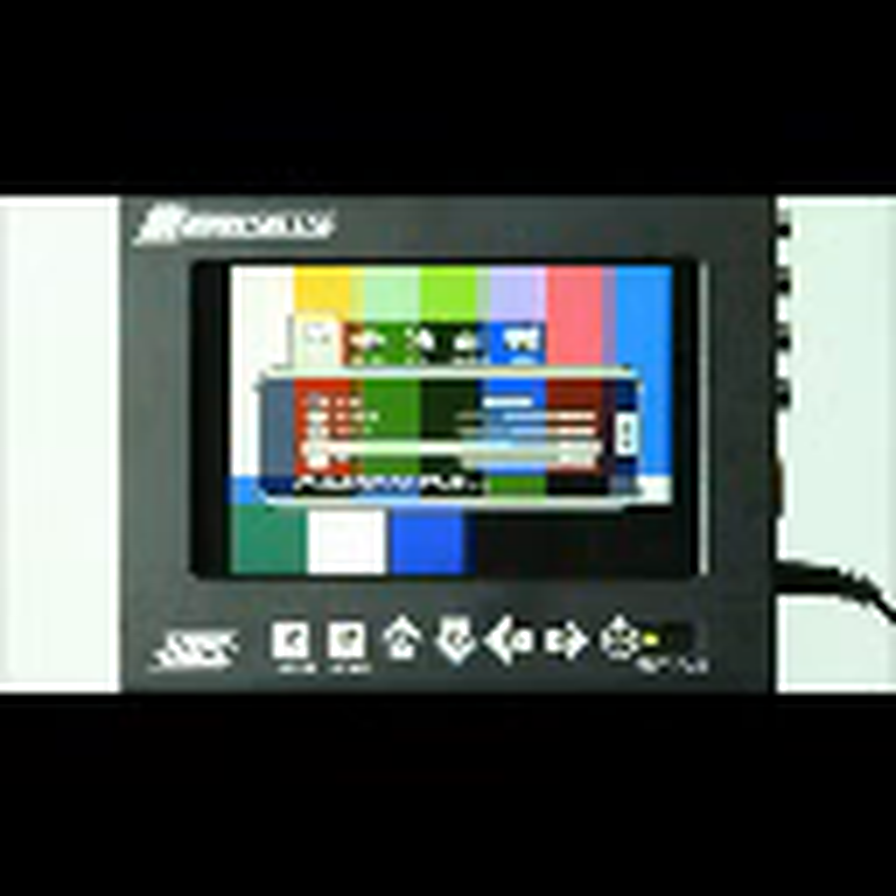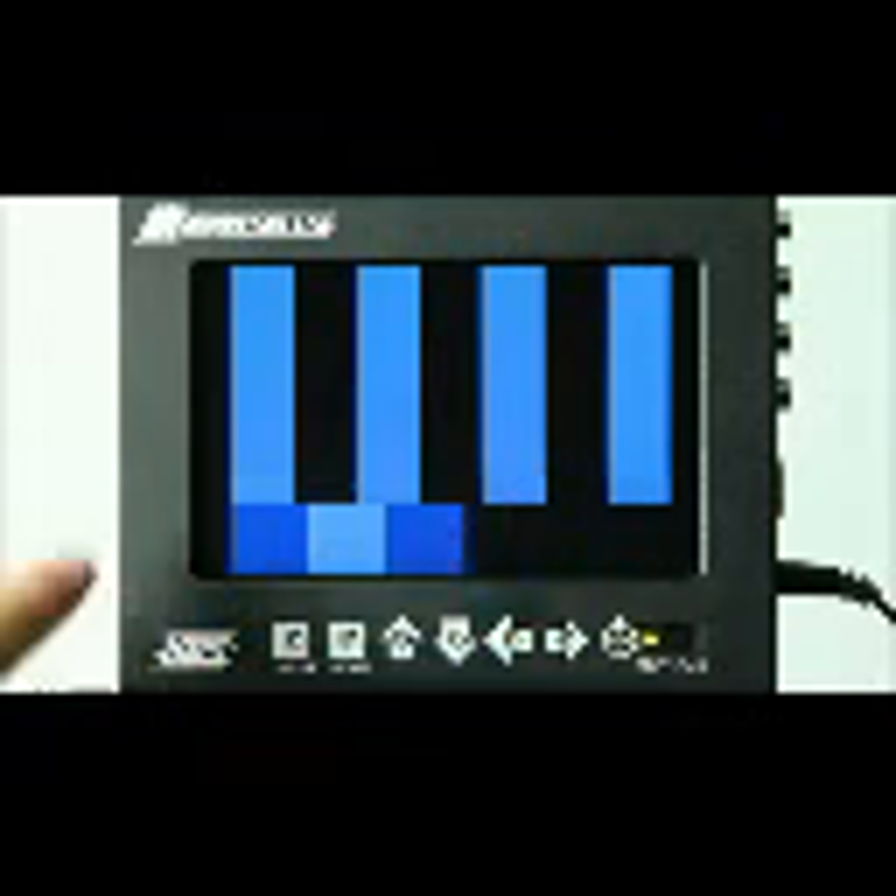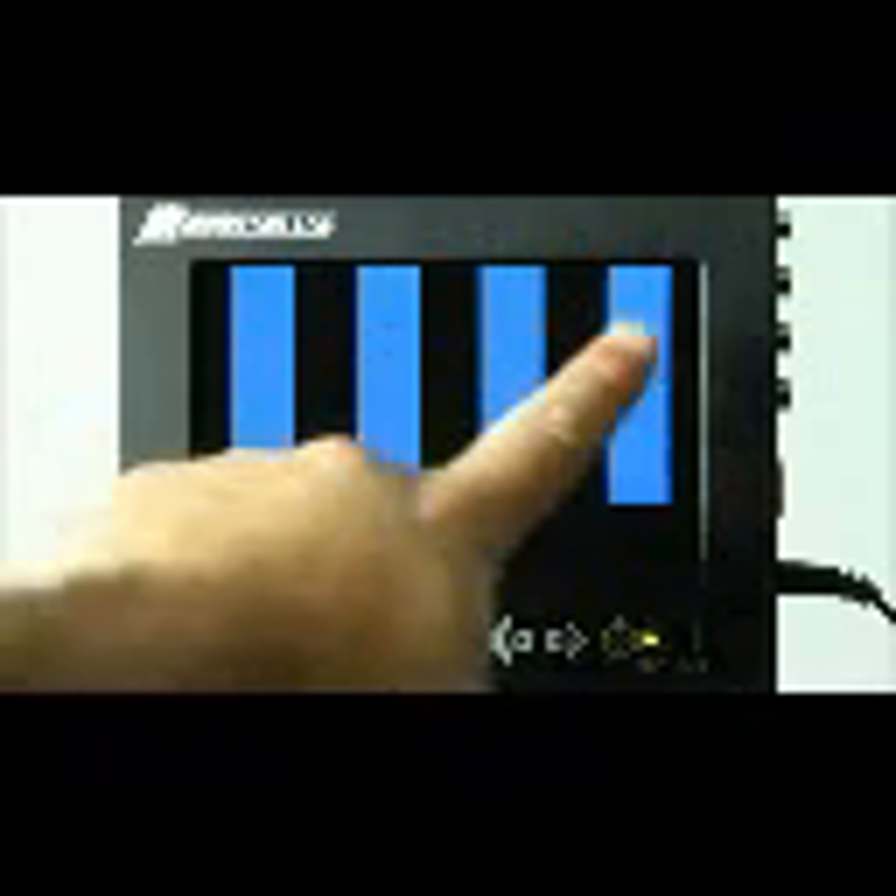With the tint, we'll bring that up to about 49. Now we can see that the center two columns are the same color. So when the outside columns and the inside columns are all matching up to the same color, we have a properly calibrated monitor.